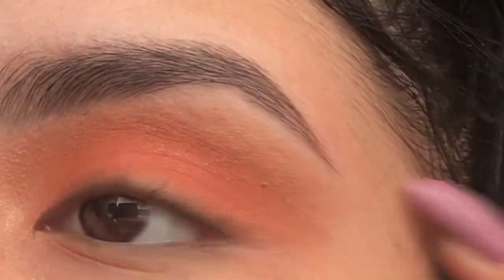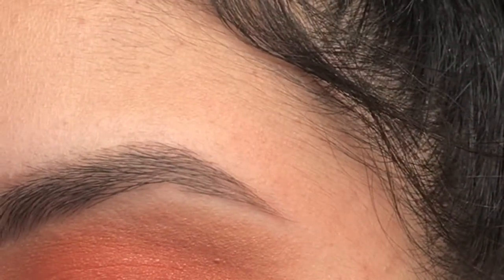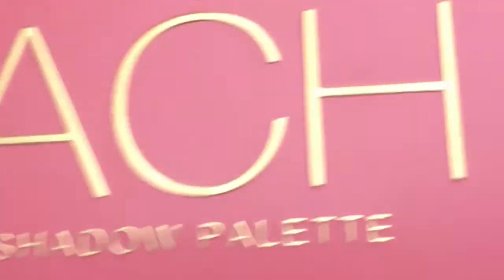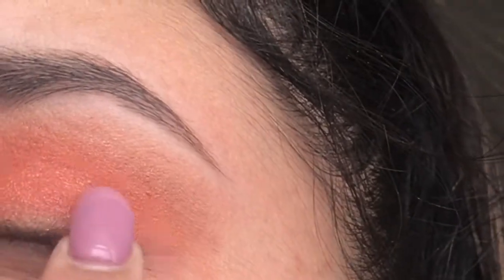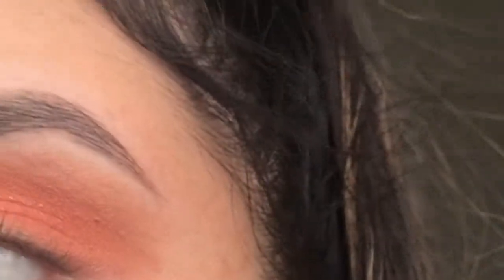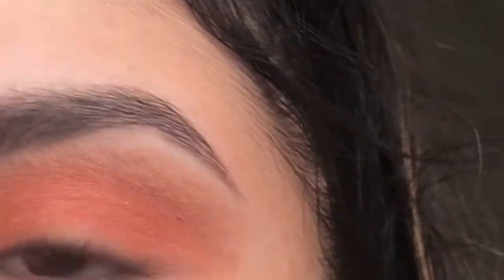I just blended this out and now I'm gonna be going in with this palette, it's called the Peach by YS eyeshadow palette. I'm gonna go in with this pink, like reddish eyeshadow and apply that to like half of the lid. I'm gonna be using this brush — it's actually a lip brush but like, who cares. Any brush doesn't have a rule where it goes, honestly, and same goes with the makeup.